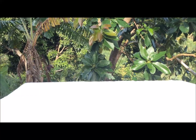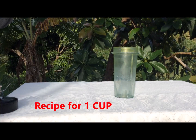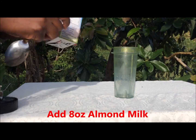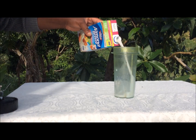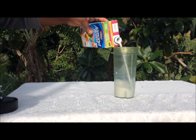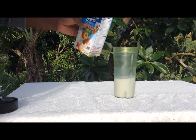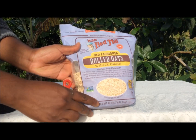Thank you for joining VenVen Music and Country Life today. Let's go straight to the mix. For the smoothie I'll be making one cup. The first thing I'll add is my almond milk. My bullet blender has the markings, so I'll add eight ounces right there for one cup.